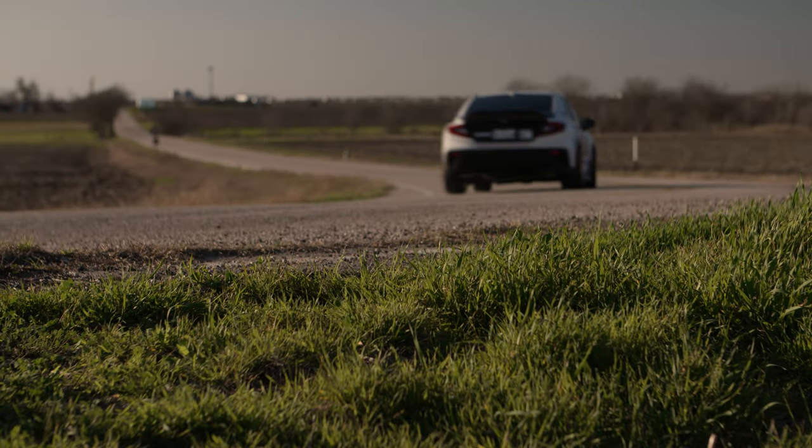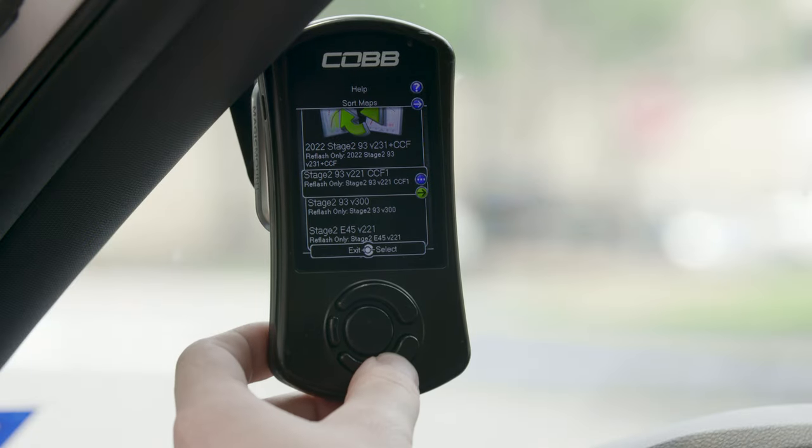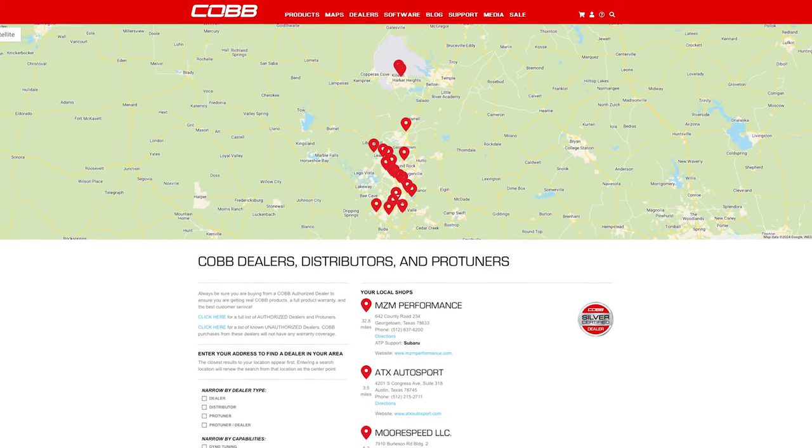To add these features to your WRX is very simple. First, update your access port firmware. Second, update the map on your car — either use our most up-to-date off-the-shelf maps, or have your custom tune updated by a Cobb Pro tuner.